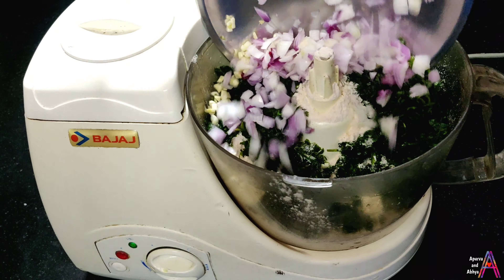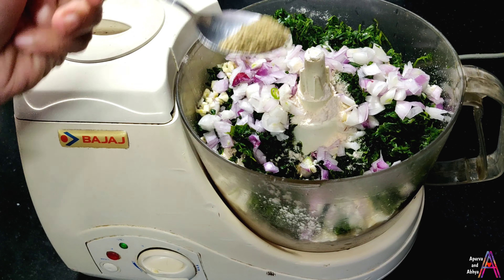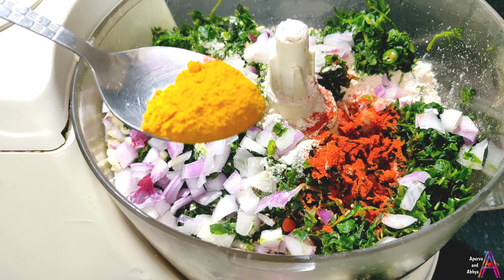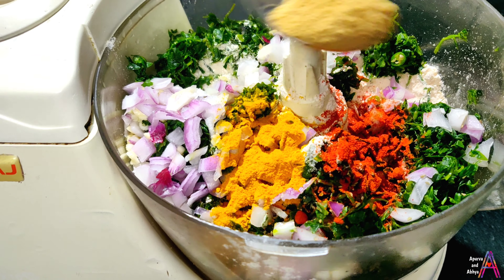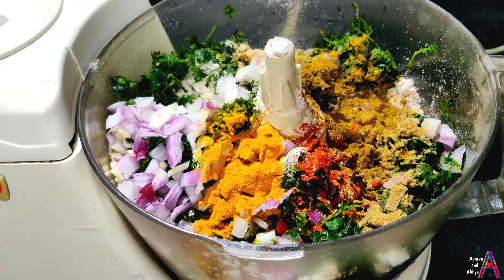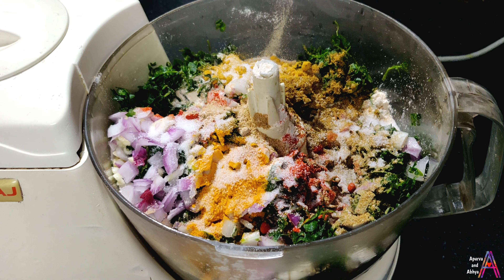Now I will show you how to mix it in the mixi. This is a food processor which I have washed well. You get two types of blades with the processor — one is sharp which you can use to chop, and one is soft which you can use to bind or knead. I have fitted the blade in the jar.